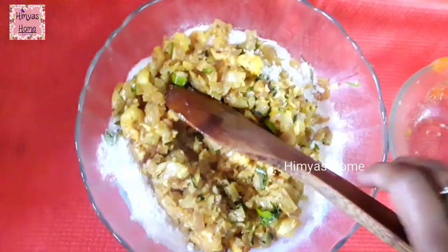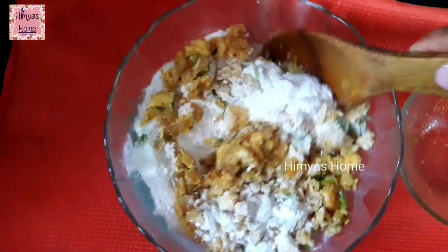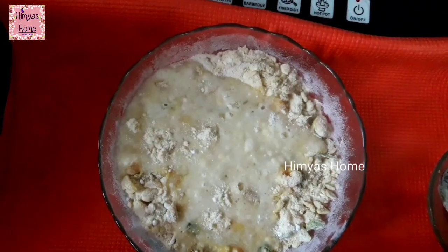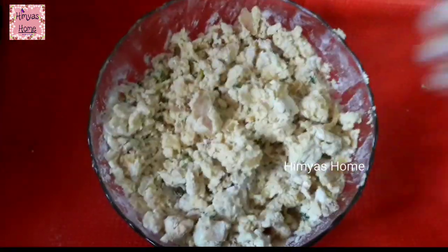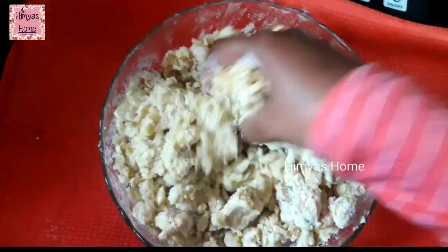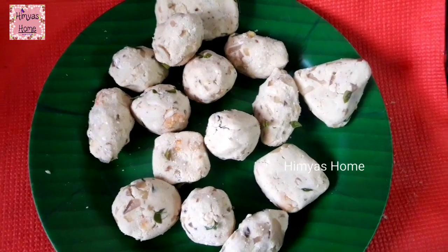We are going to dry the water. Now we are going to dry the warm water. If you don't dry the water, it will be soft. Now we are going to dry the water — it is a very nice color.